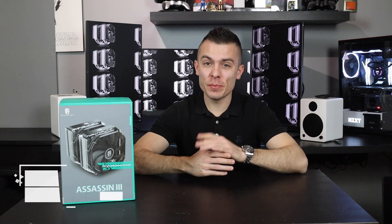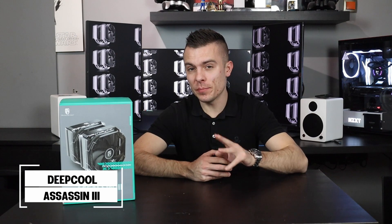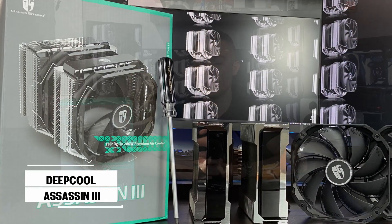Hi guys, welcome to today's video. Today we're going to continue with CPU coolers and we have something really huge. This is Deepcool's Assassin 3 CPU cooler with 280W TDP.